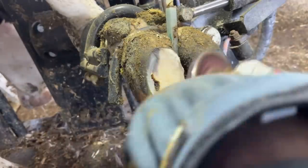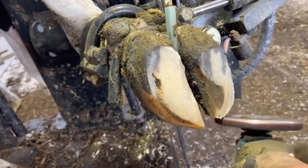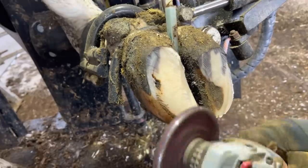Now that we can get this foot squared back up, when she puts that foot down those weights are going to be distributed the way they were supposed to. That's going to allow for normal horn growth in all of these places and it's going to prevent defects from forming in that white line when we have those pressures where they belong.